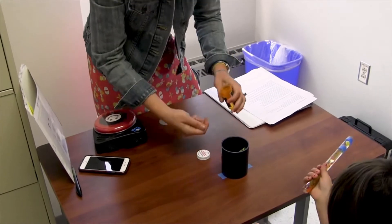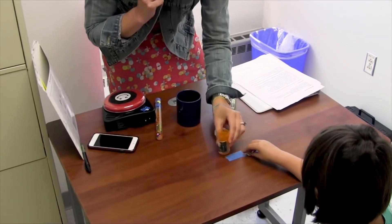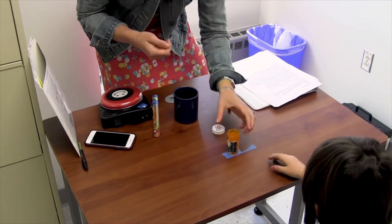We'll get to that. Can you pick up the Cheerio and put it in the container? There it is.